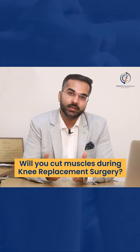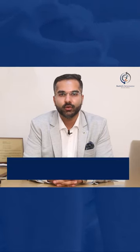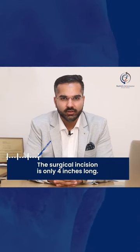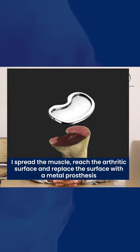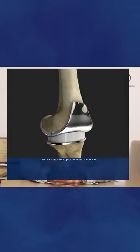Knee replacement surgery is a very technically challenging surgery and there are a lot of approaches. In my hands, I don't cut any muscles while I do the knee replacement surgery. My surgical incision is about 4 inches. I spread the muscles and I reach the arthritic surface. I replace the arthritic surface with a metal prosthesis and the surgery is completed.